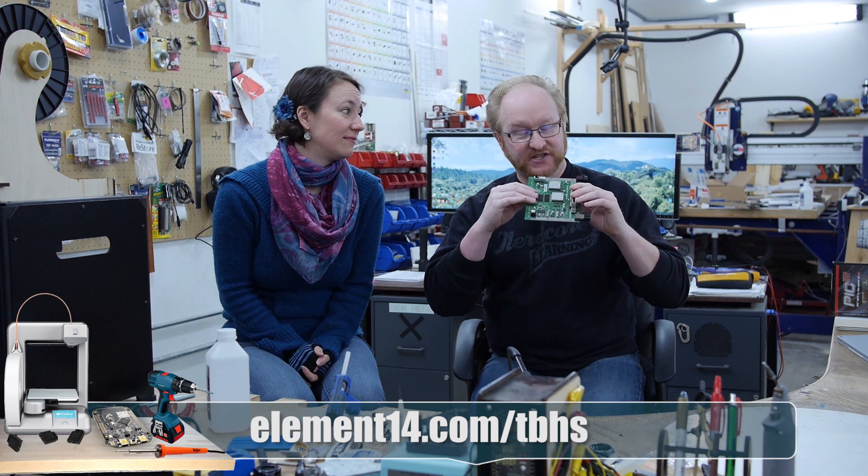If you have any ideas for new techniques for Ben to try to get this thing working, let us know on the Element 14 community at element14.com/TBHS. Once we get the jumper pack rewired in a nice flat configuration, I can design a nice beefy heat sink, and then we can finish this portable. Yeah!